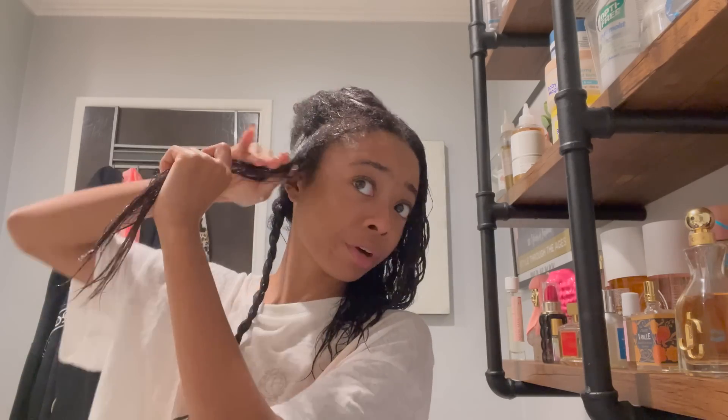Low manipulation hairstyles are the best, but I've been doing back-to-back silk presses. What I might start doing is getting a bang wig so I can have something to throw on, keep my hair cornrowed, get it straightened, then leave it cornrowed for a month and a half to two months without worrying about it. I'm trying not to manipulate my hair more than necessary.